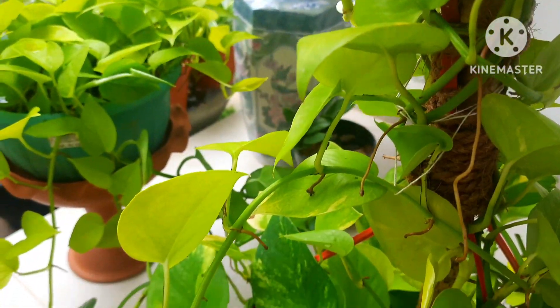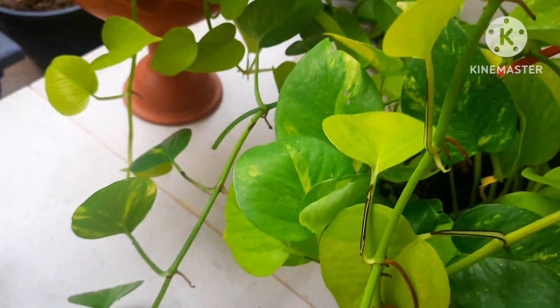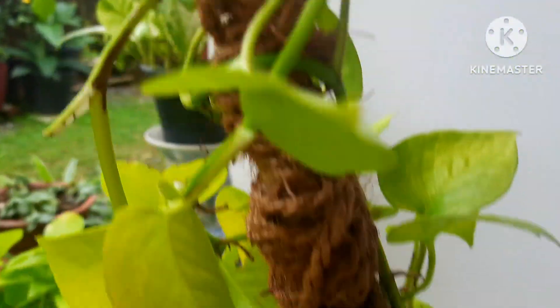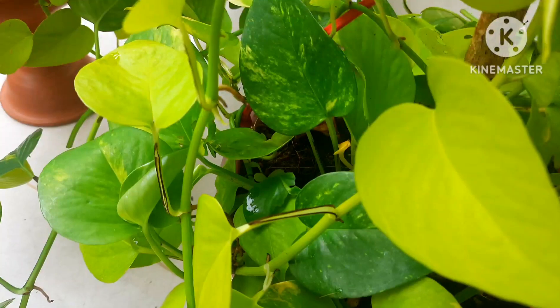Hello, welcome to Tamara's Garden. I welcome all you garden lovers and plant lovers. Today I'm going to show you how to prune and clean the beautiful pothos plant, one of the permanent and beautiful plants.